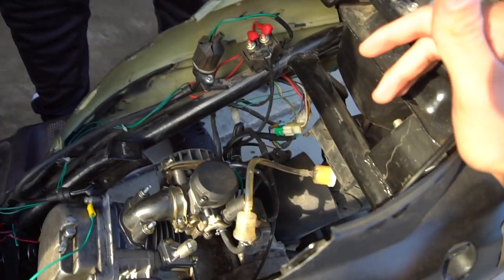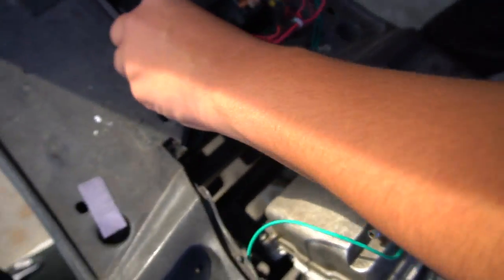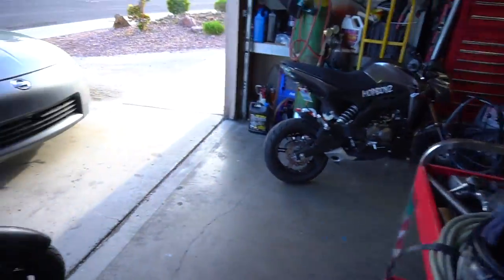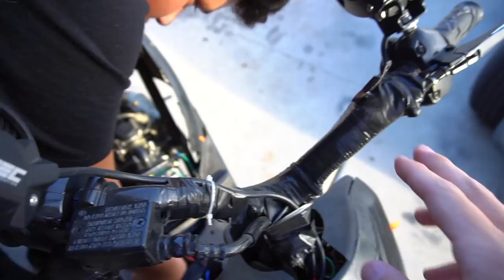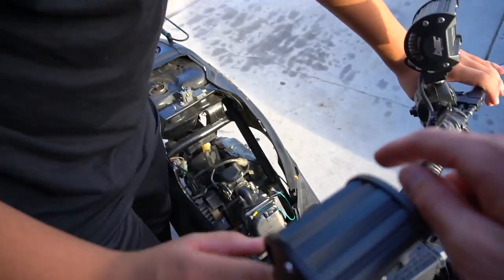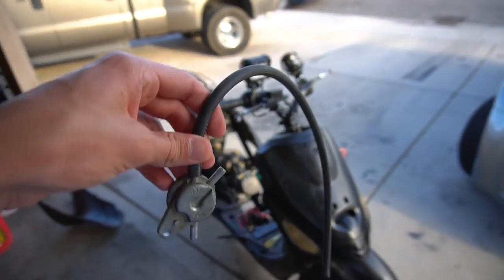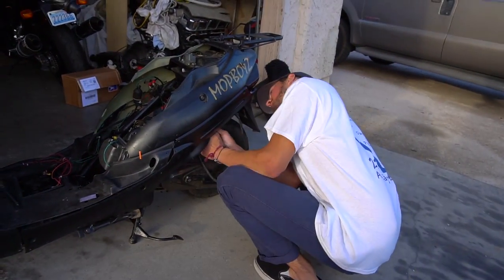I feel like a super scientist after saying all that. So far we're looking good today — we got some good luck and my neighbor just brought us a bunch of cookies. RJ's over here wiring up his battery. I'm not sure if I should worry about the kill switch yet — we'll see if this works first. I want to go find the fuel petcock; hopefully this is our problem.